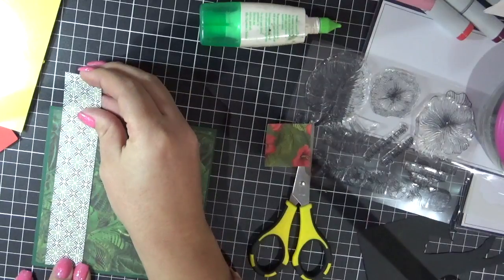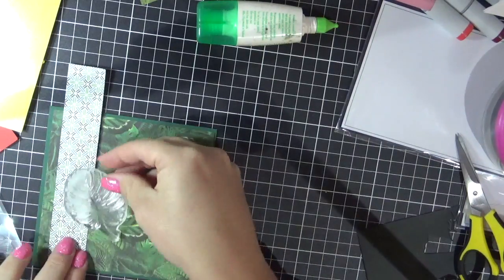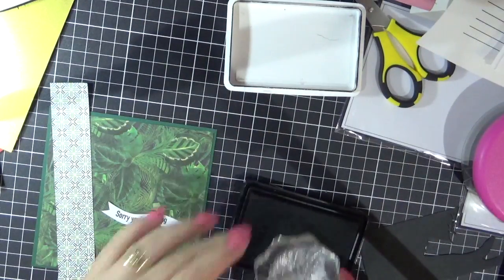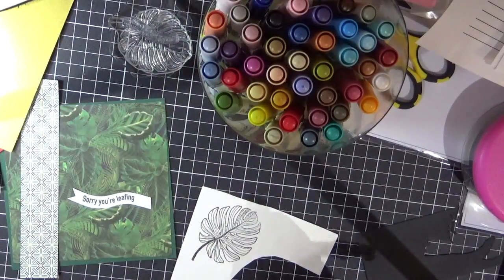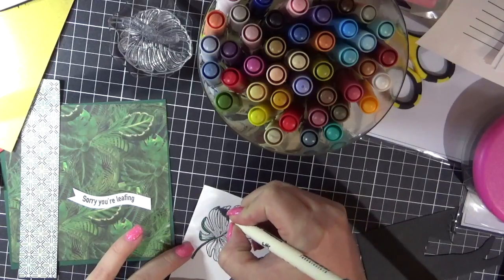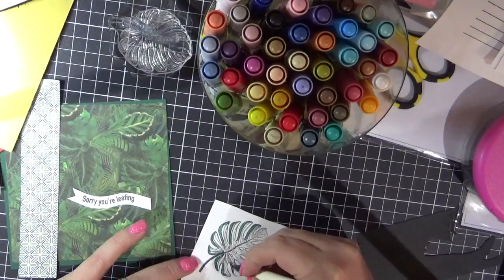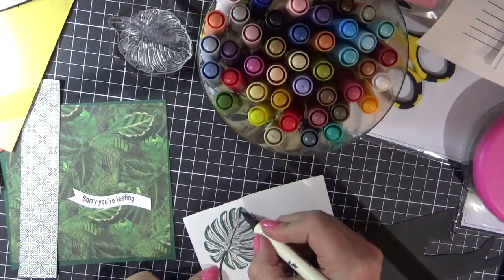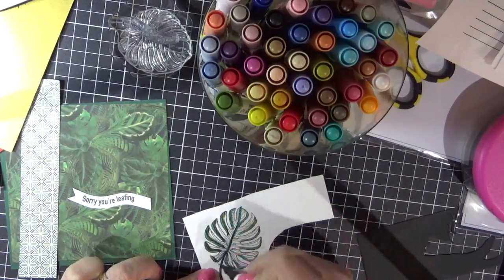So now moving on to card number three. I'm just going through my stamp set trying to work out what I wanted to use. I'm going to go with the leaf. I'm going to stamp it onto some white cardstock — actually I used my My Favourite Things hybrid ink because I decided to use my Tim Holtz Ranger Distress Ink markers. I very rarely use them; they're not usually my thing. So I'm just doing very basic colouring with these, going from darkest to lightest, and then I'll use a water brush to carefully blend them in together.